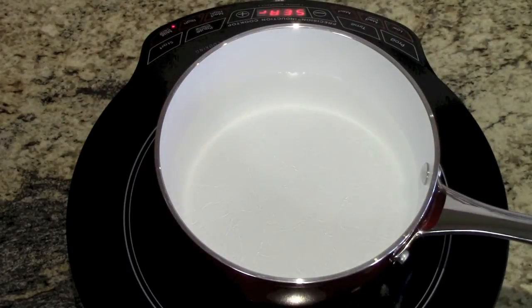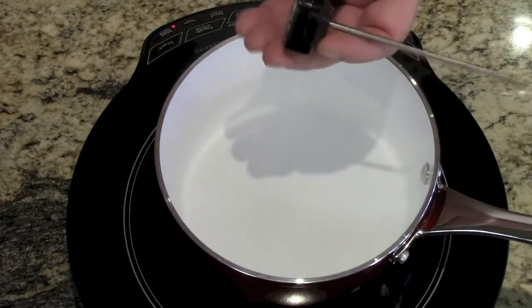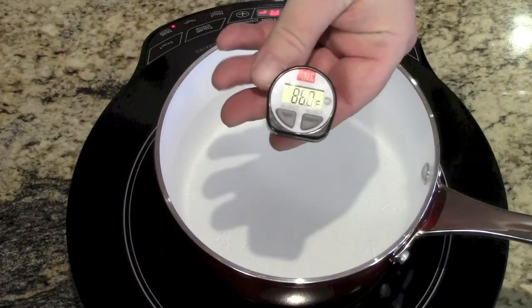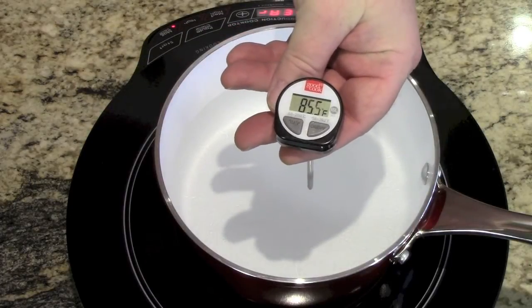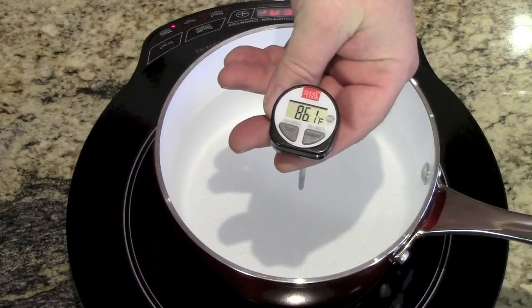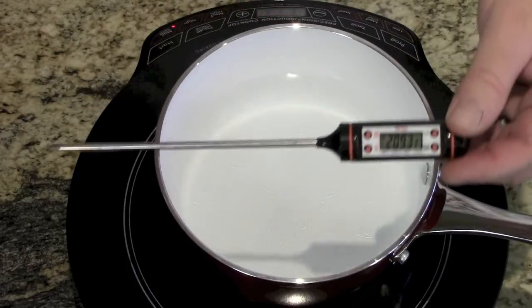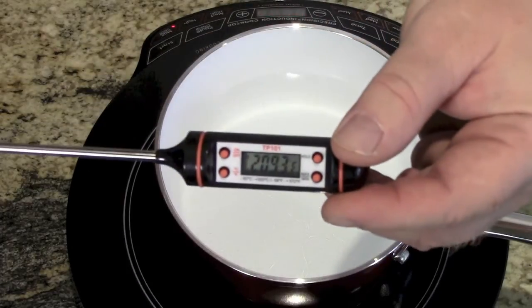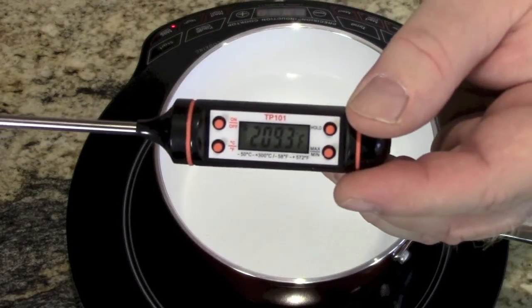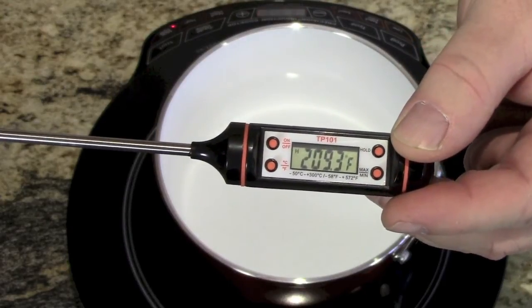A cool feature you'll notice: as soon as I pulled the Good Cook thermometer out of the water, the temperature dropped like a rock. But Chef Remy's has been out of the water for quite some time, and it still says 209.3 — the hold button is working perfectly.